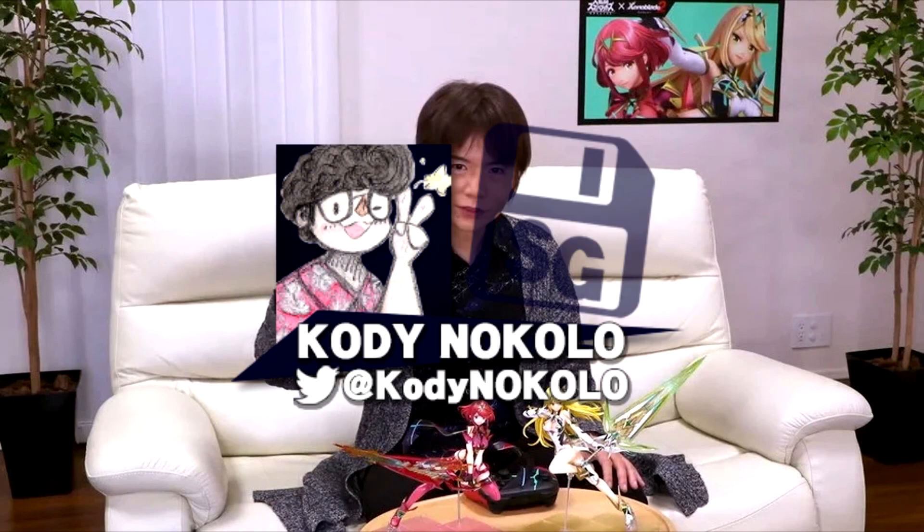Hey there, this is Cody Nokolo, here with another one of my translations of Sakurai's Famitsu columns. If you'd like to source this video, please remember to credit me as this article's translator. This week's column, number 627, is about maintaining Famicom accessories.